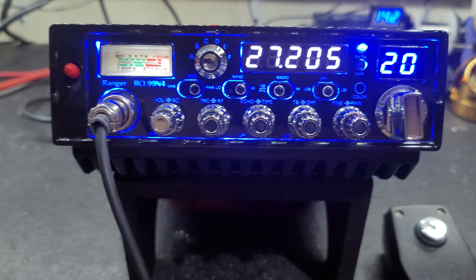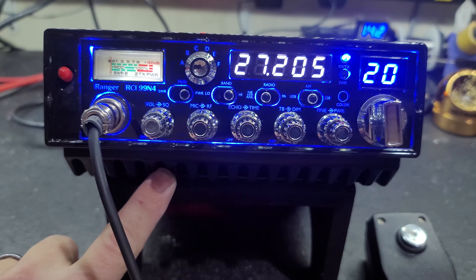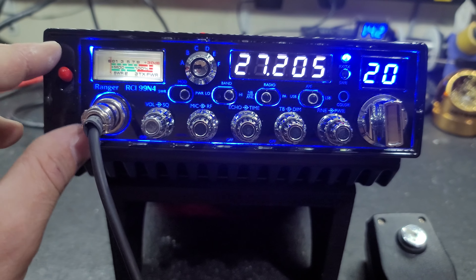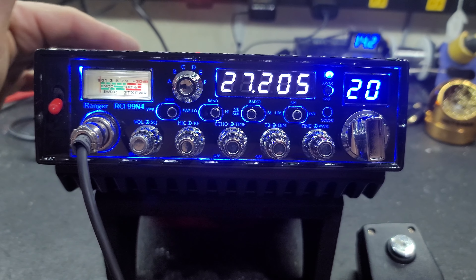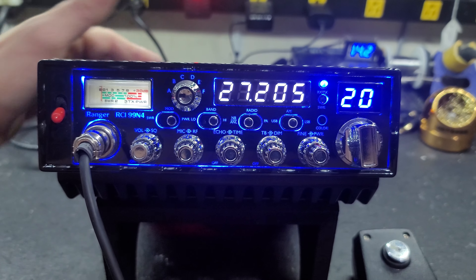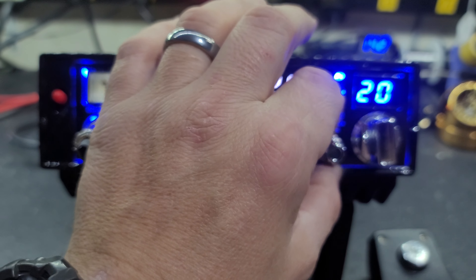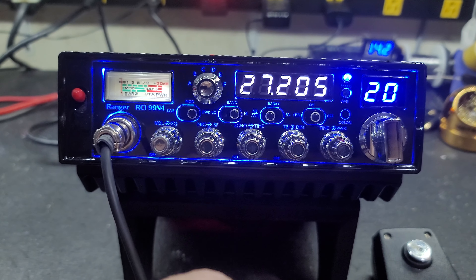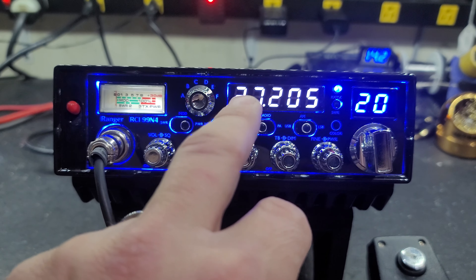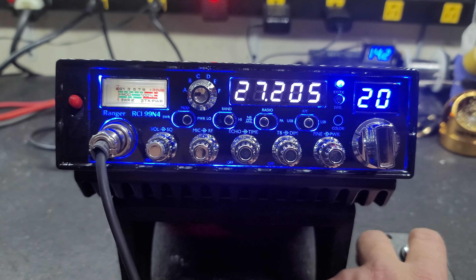By now, if you don't know already, the N4 has got four 2879s in the finals of the amplifier. Here's your on/off switch for your amp. You flip it off, you've got a dual MOSFET radio, 40–45 PEP normally. You've got RF power, talkback, echo, clarifier, mic gain, and 12 bands. It's got it all. Let's get right to it.